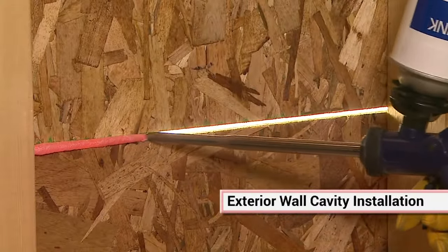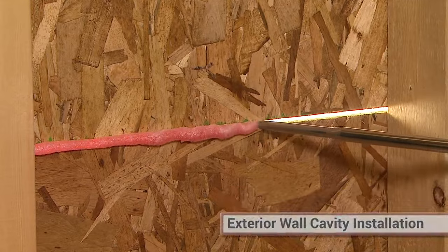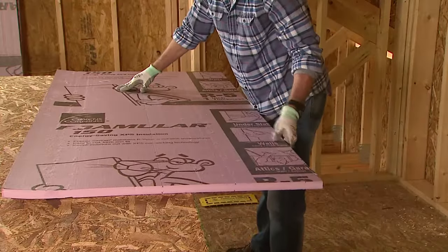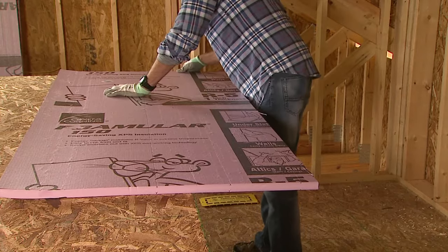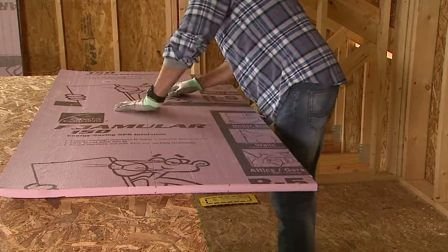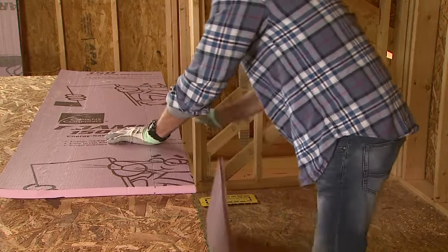Before you begin to install panels, air seal the exterior wall sheathing with caulk or spray foam. Foamular comes in four by eight foot sheets. Measure the cavity size, then score the board about one quarter inch narrower than the cavity with the utility knife and snap.